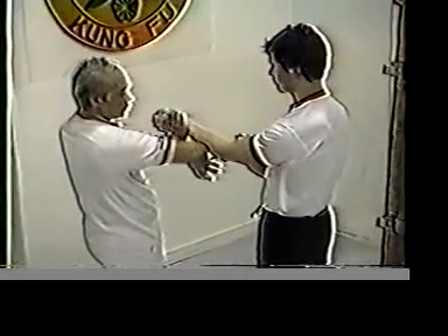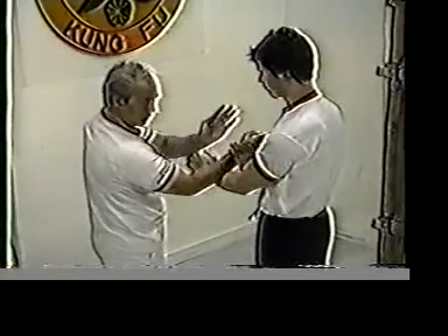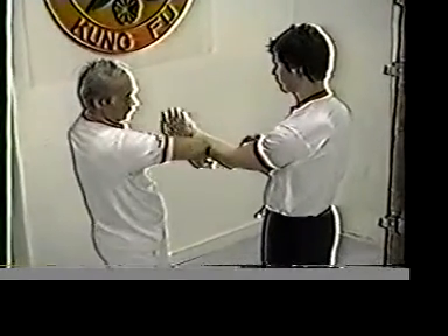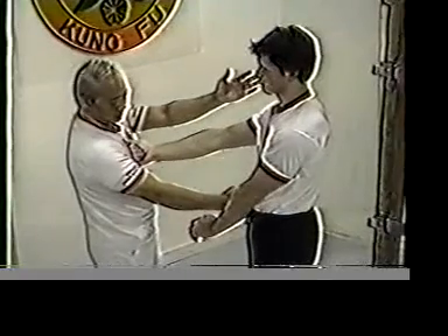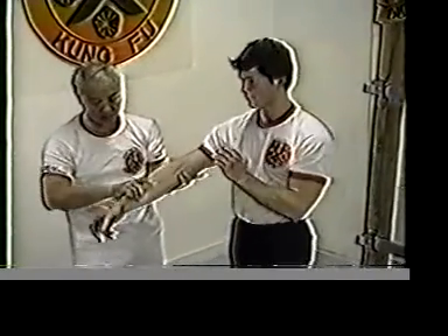When you start doing the Lapsa, you grab them back here and strike here. Some people like to do it the other way — but what happens? You expose yourself. Instead, you roll, knock his hand down, and strike it. Of course, he can intercept your hand — that's true. But the moment you see that, his hand comes up and you can pull his hand down, jerk his hand down, and strike the opponent.